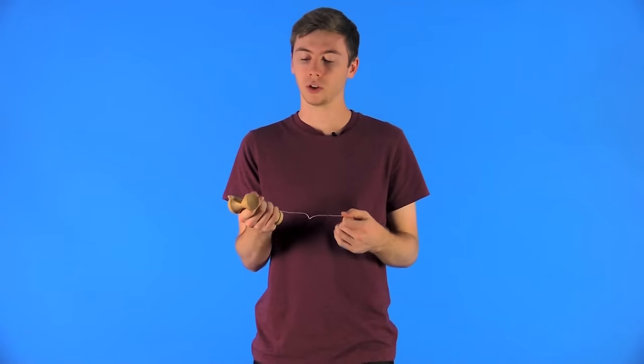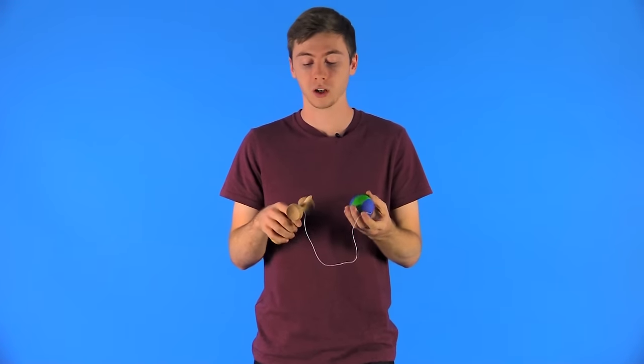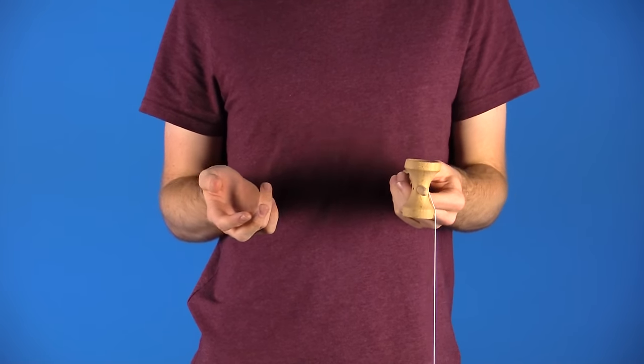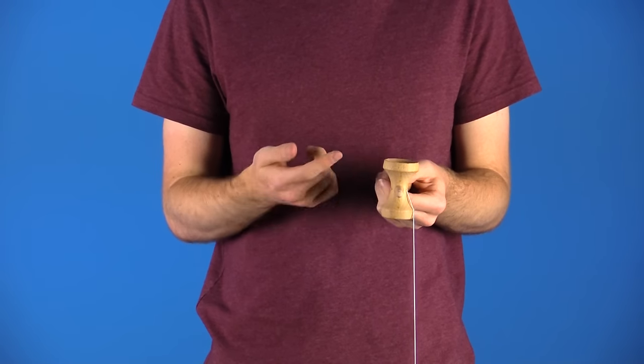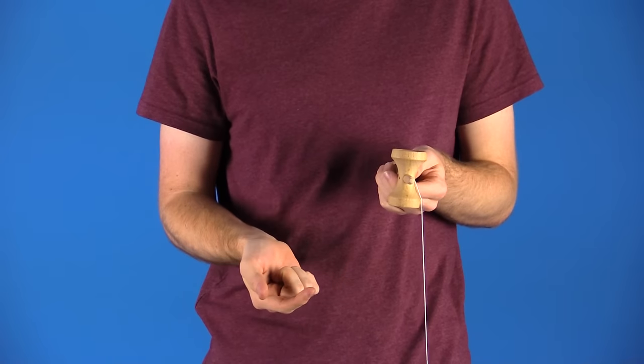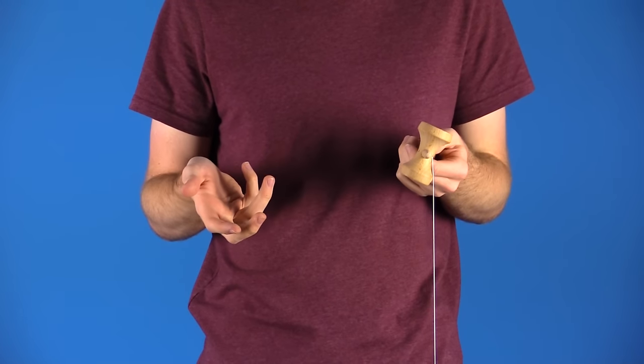The third reason is that you play with it so much the string gets really gross and grimy, starts to fray, and sometimes even breaks — then you definitely have to change it. The last reason is if you are left-handed, which is the most common reason, because when holding the kendama in your left hand with the big cup facing up, the string hangs on the outside when it is actually supposed to be hanging on the inside, so you can perform tricks properly.